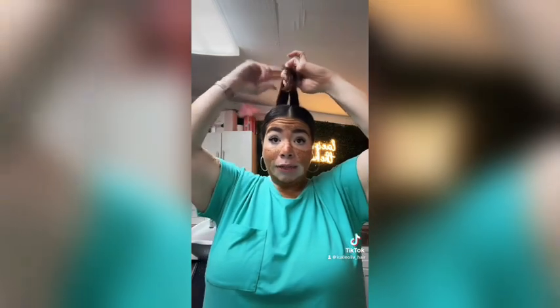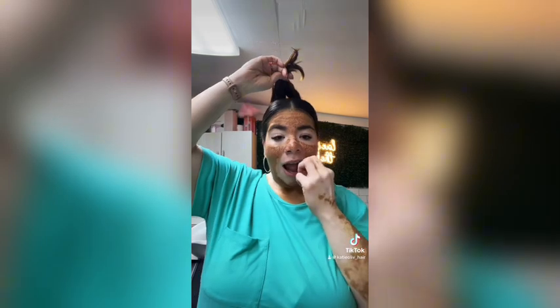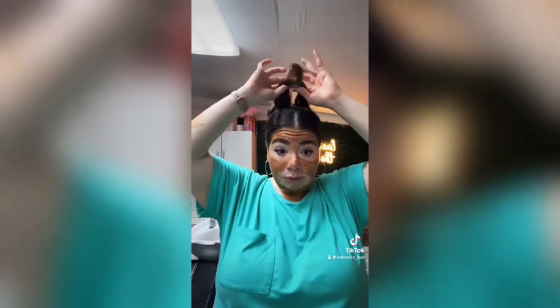My favorite way to make a messy bun is pretty simple. You're going to go in and make a ponytail and get it as tight as you need because this is your base — this is what holds everything together. On that last loop, you only bring it through about that much. The tail that we have at the bottom, we're going to separate and bring around the top. Once you get it to the front, we're going to use another little elastic tie and just hold the ends together.